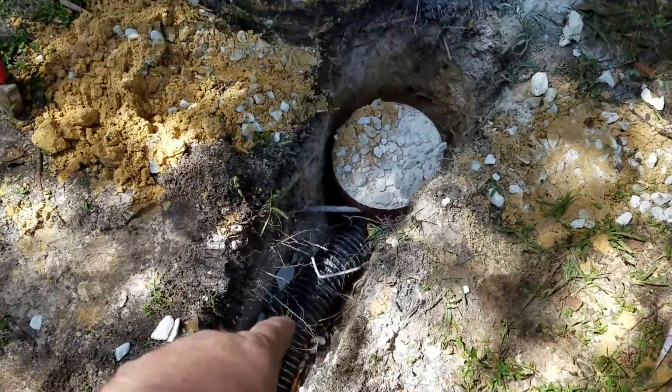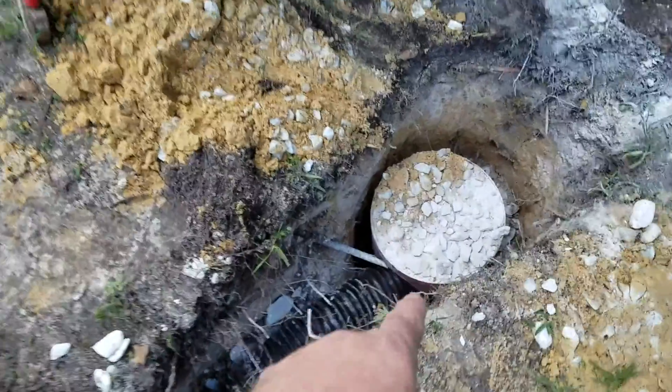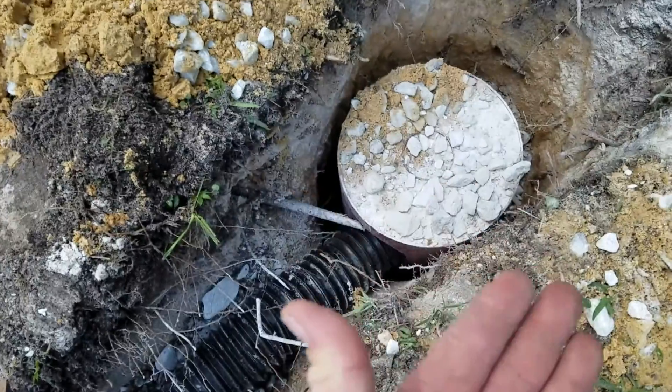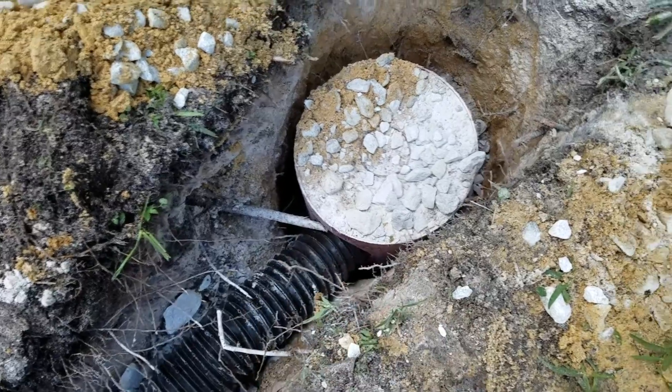The water comes through the holes in the perforated pipe and into the rocks that I've put underneath. I've got it all the way down here and it's sloping down at an angle away from the house. What I did is I took a five-gallon bucket, cut a hole in it to make the hose go into it.